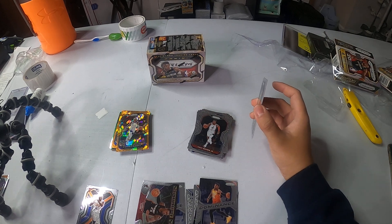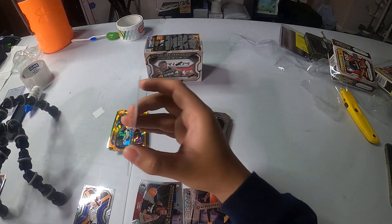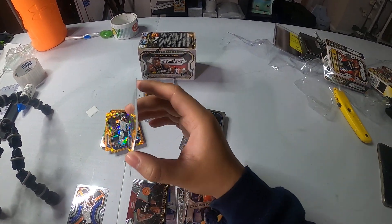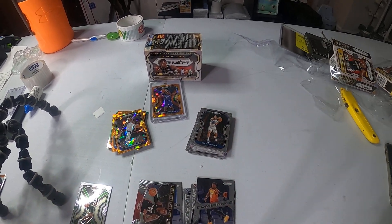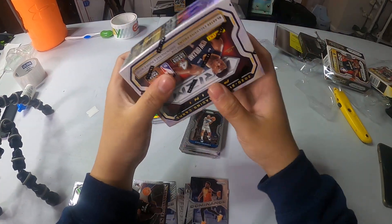All right, 48. Another rookie? Oh, Pritchard. Nawara — this guy stressed me out in one of the Bucks games, man. Bucks and Kings. Great card. He was just shooting like it was nothing. That's off-center. All right guys, let's go to our blaster box.